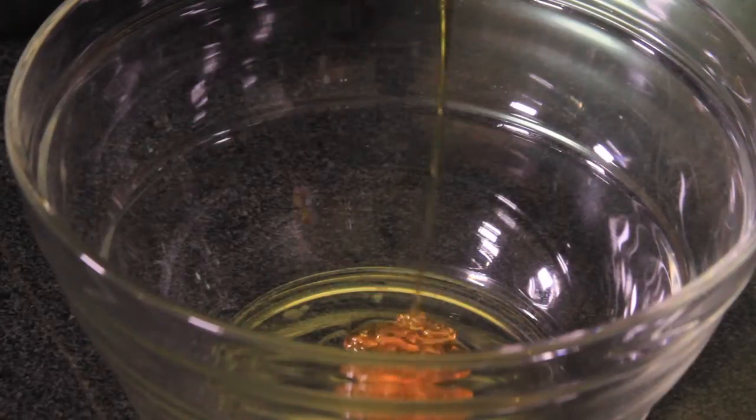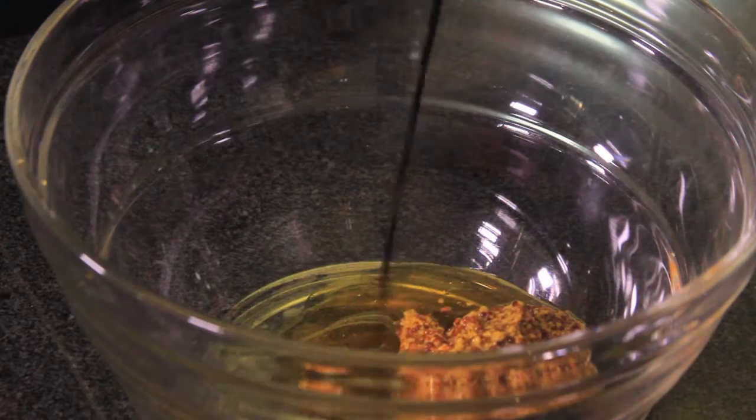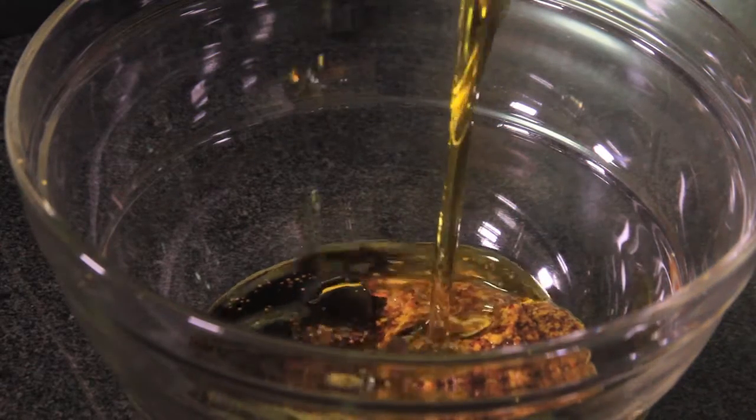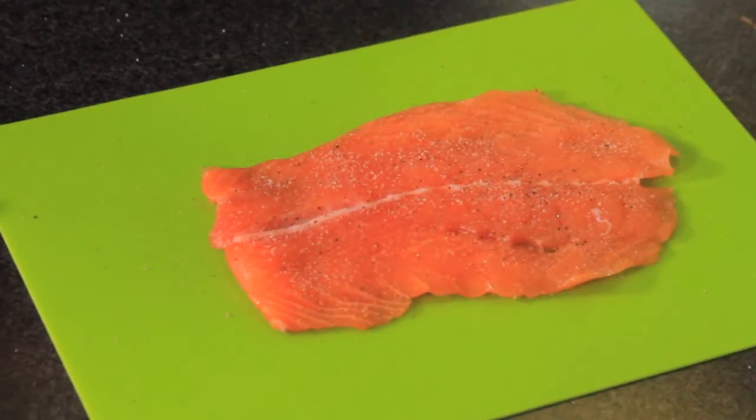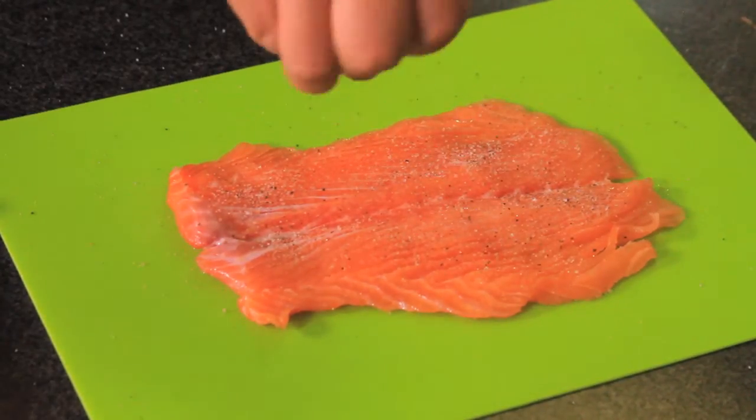First of all, we mix in a bowl the honey mustard, balsamic vinegar, and the olive oil. Mix well using a whip. Sprinkle the salmon fillets with salt and pepper on both sides.